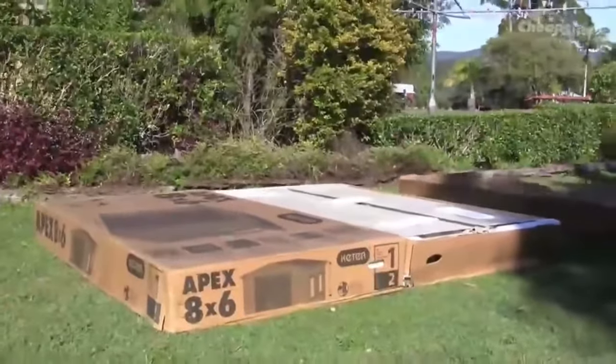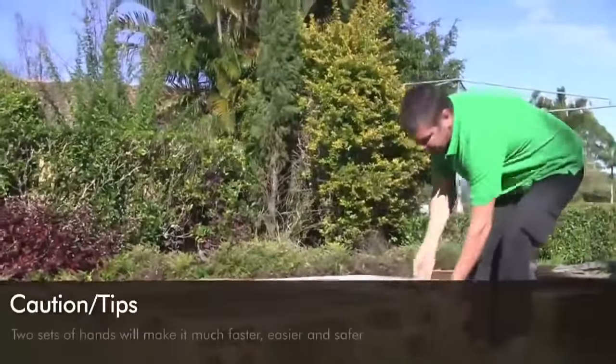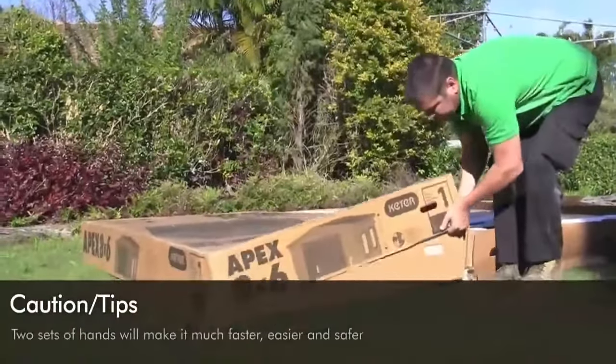You will also need an extra person to help build the shed. Two sets of hands will make it much faster, easier and safer.